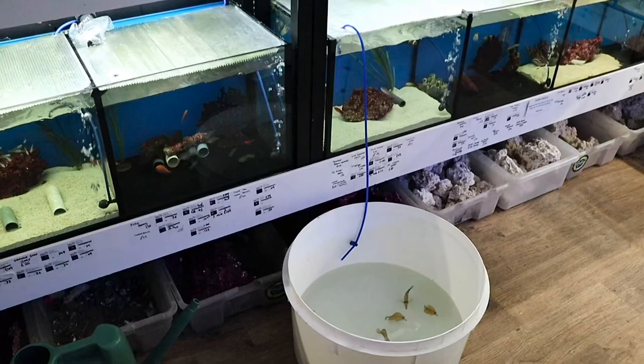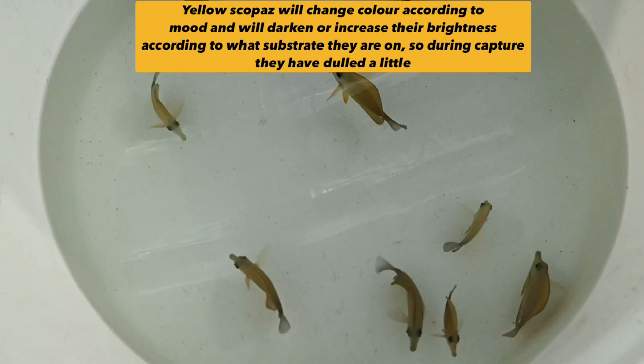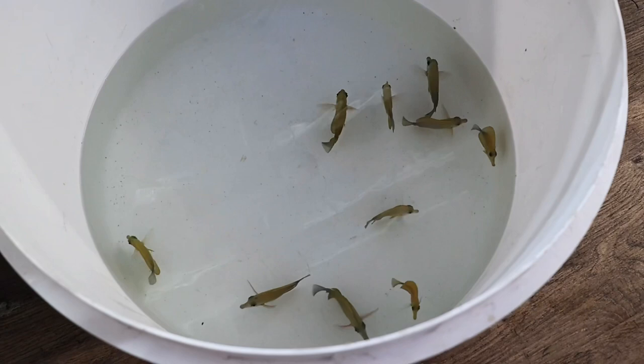Okay, so all the tangs are now caught and moved from unit four into unit six — from isolation into our main sail system. They're just going through a process of drip acclimation at the moment. They're looking rather smart and soon to be allocated a separate room. Interestingly, they're not fighting too much — they normally would be a bit risky in this number — but they seem to be quite calm at the moment, so looking good.